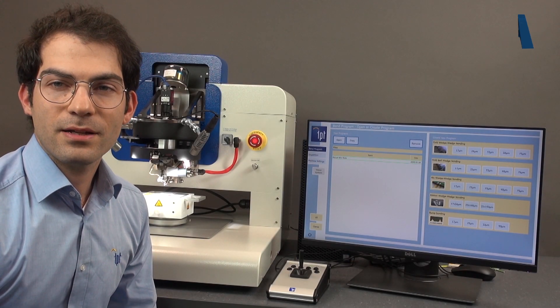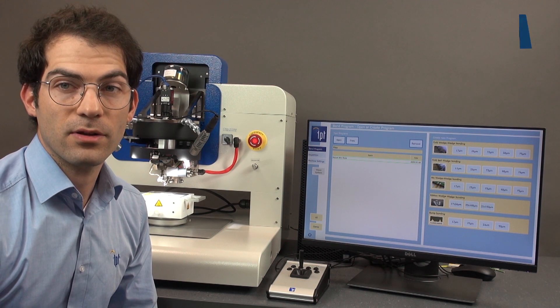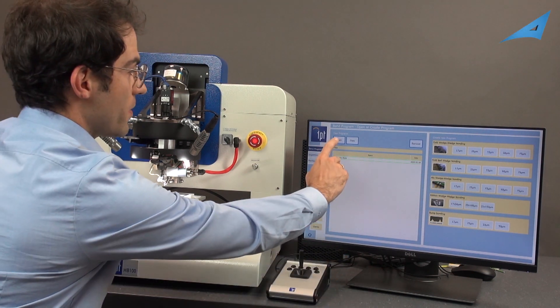Hello, I'm Fabian and I show you the TPT-HP100 manual mode. Open the program.